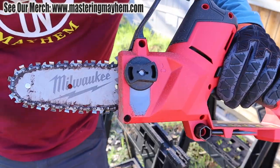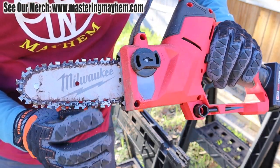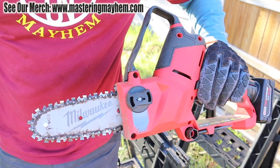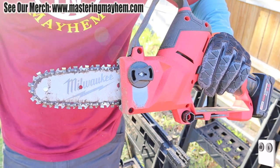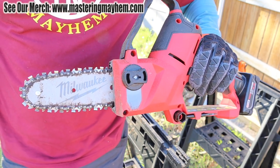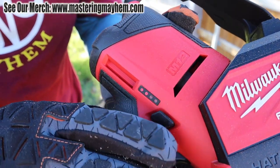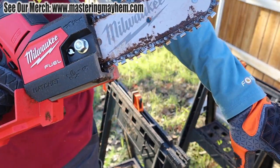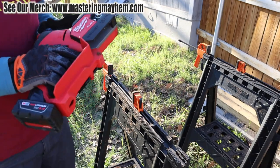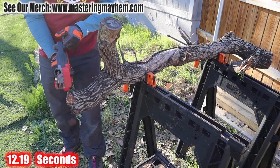It looks like it has used up some oil but the chain is staying lubricated — still nice and snug, hanging a little bit but we'll show you how to adjust that. Battery is now down to two bars, so let's see if we can finish that other thick branch on the remaining charge. They do have 6 amp hour batteries available as well.